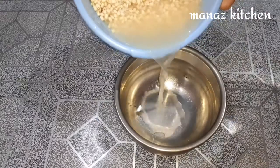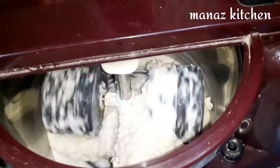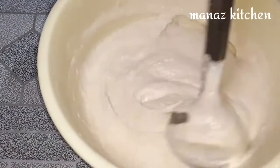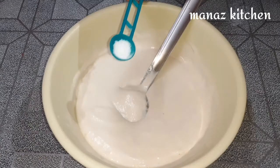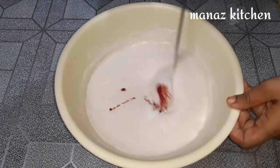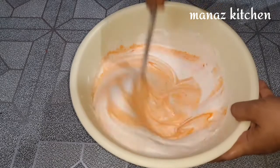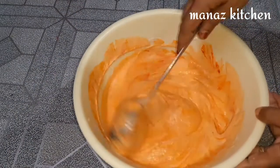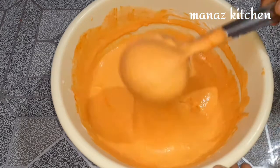Add the soaked dal and grind into a fine paste, then add some water. The batter should be thick — that is important. Check the consistency; it should be thick. It is important to keep the right consistency, as the batter will absorb the oil and the texture will be perfect.